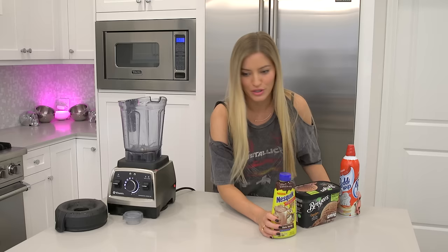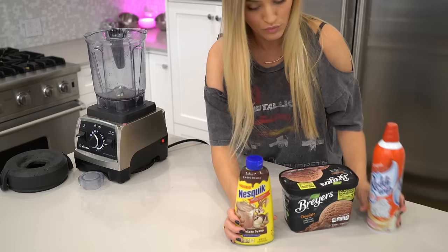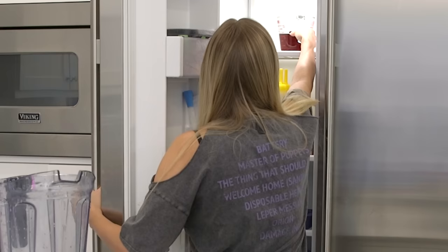So these are all of the items that we're going to be needing: whipped cream, chocolate ice cream, chocolate syrup, crushed ice which is in the freezer, and also chilled coffee which is also in the freezer and it's still warm.